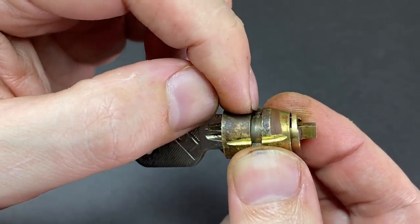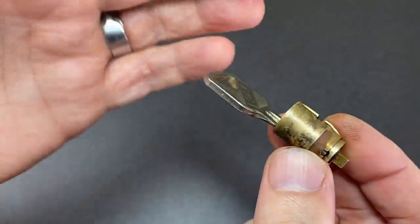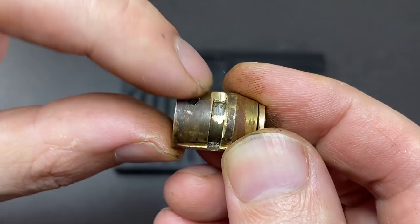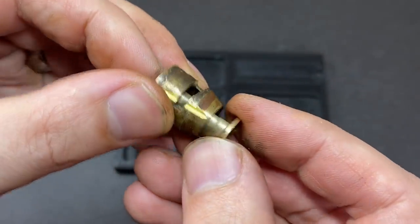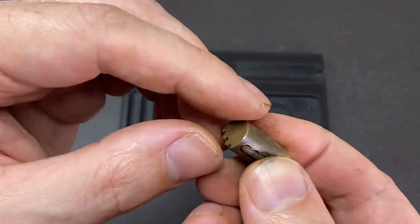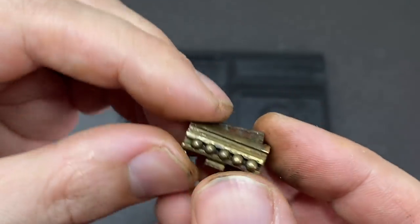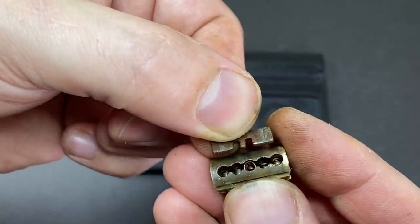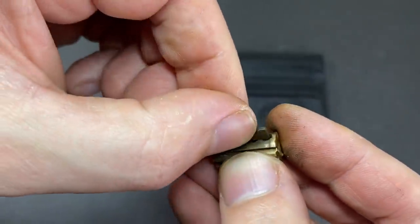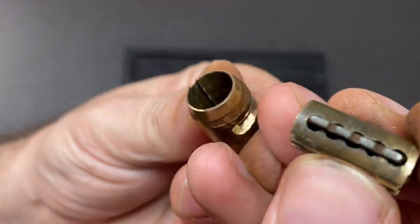To show you that in more detail I'll grind off this little retaining pin, which should then allow us to push out the inner core and see the sidebar and key pin assembly. As you can see I ground away that retaining pin, which means we should just be able to - yep, there we go - remove the inner core from the outer core. And then you can see yes indeed we have our sprung sidebar. Let me just remove that and show you that all it is is a bar with a spring.